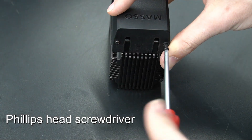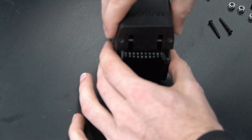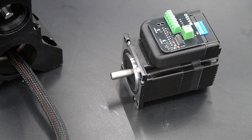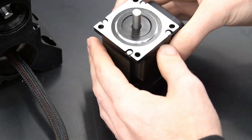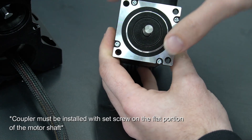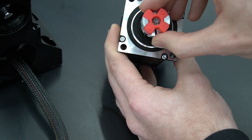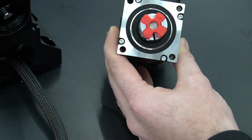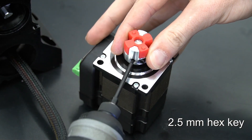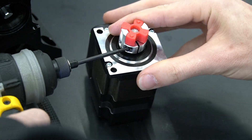With our old motor completely removed, we can now use that same Phillips head screwdriver to remove the cover from our new motor, exposing the wiring terminals. Before we reinstall our wiring, we'll want to install the coupler back on the motor shaft. We want to line up the coupler so that the set screw on the side will contact the flat side of the motor shaft. Once we've got that lined up, we use the same 2.5mm hex key to re-tighten the coupler back onto the motor shaft of our new motor.